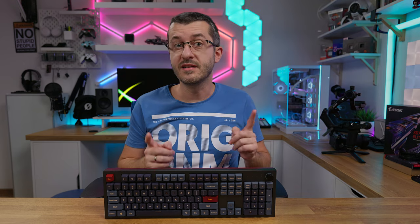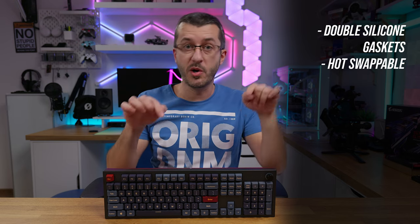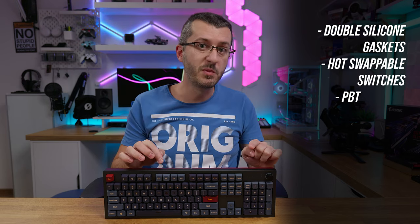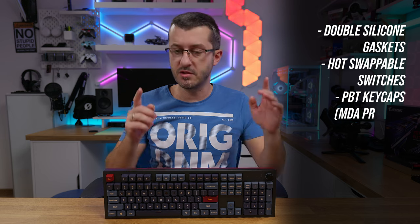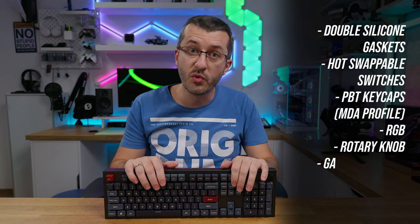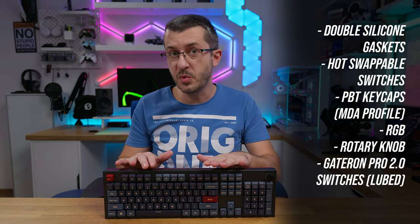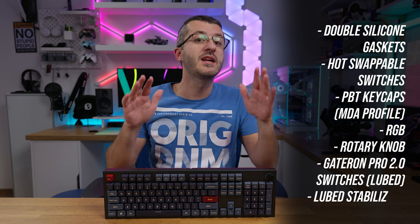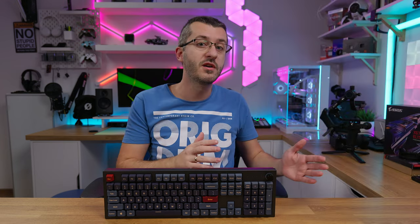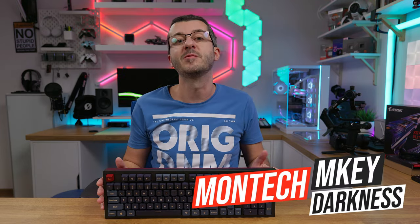This one has silicone double gaskets between PCB and switch plate inside and on the bottom of the case. It has hot-swappable switches, PBT keycaps, RGB of course, and a rotary knob on the side. It has MDA profile keycaps, lubed Gateron Pro 2.0 switches, and lubed stabilizers out of the box. It has all the bells and whistles a modern custom keyboard should have as a stock option. This, guys, is the Montec MKEY Darkness — so let's check it out.